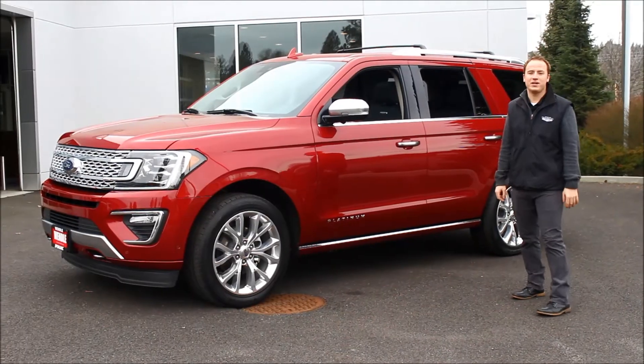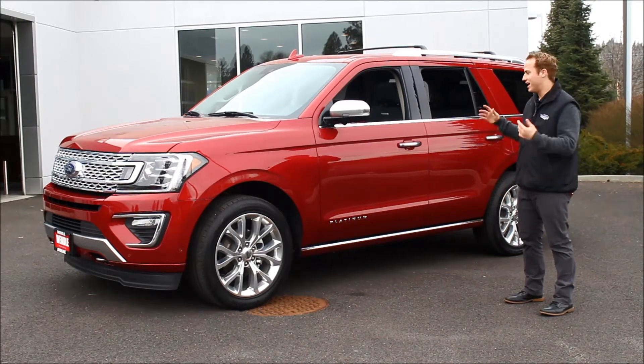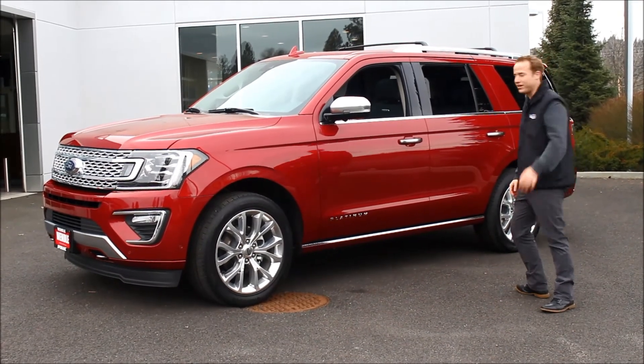Hey, thanks for hanging out with me again today taking a look at the 2018 Expedition. I'm going to go take this for a spin and see what this thing has to offer. We'll see you later.